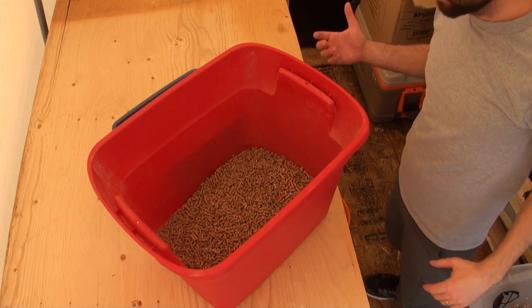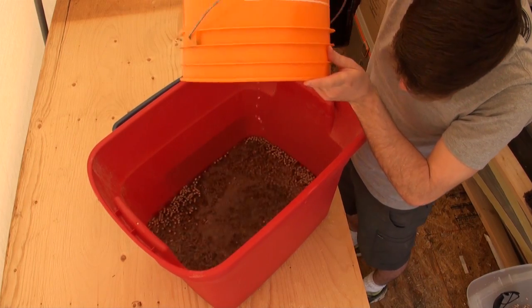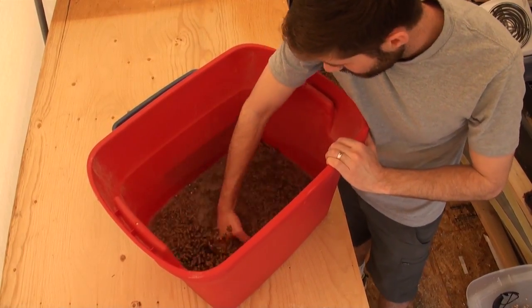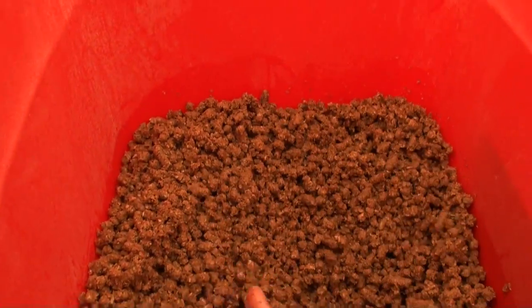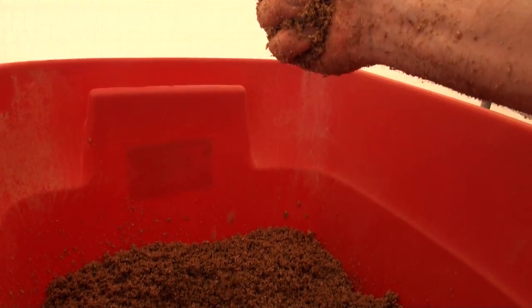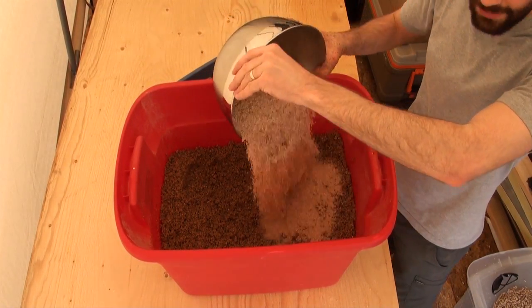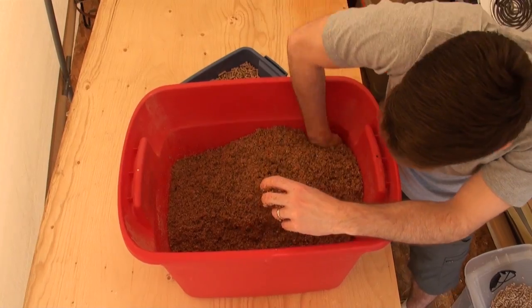In here we got enough pellets for six fruiting blocks. I've already measured up my water — it really seems like a lot of water but mushrooms are mostly made up of water. Just mix it around. You can see these pellets absorb the water really well and then they start to decompress and turn back into sawdust. Mix it around really good, make sure you get the water evenly distributed and all the pellets broken up nicely. You want it to feel thoroughly wetted and moist but not dripping with water. Once you've got everything mixed up, go ahead and add your bran, and mix it evenly into the corners — make sure you get it all.